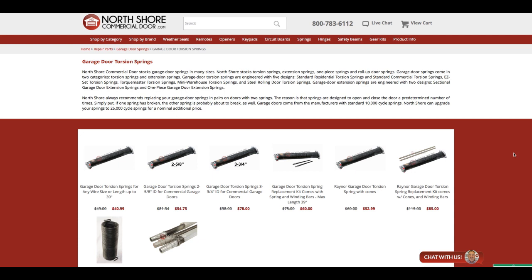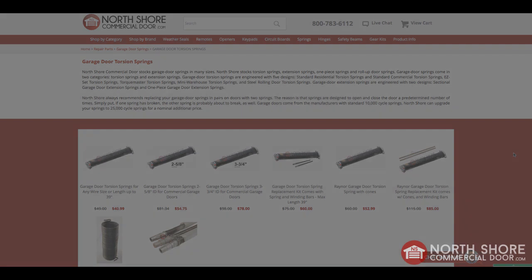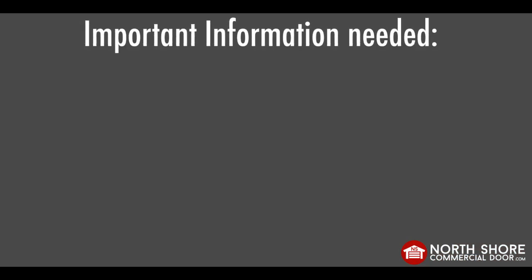Hello, my name is Corbin Hilti from NorthShoreCommercialDoor.com. I am here today to help you place an order for a new torsion spring for your garage door. As you can see, we are on our torsion spring home page which has several options to choose from. We will get into these options later, but first we need to get four pieces of information that are critical to the ordering process.